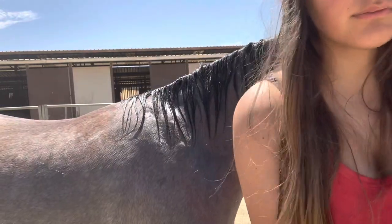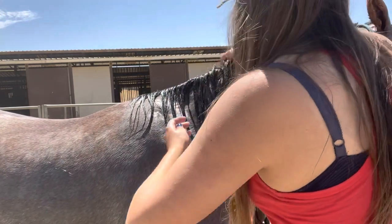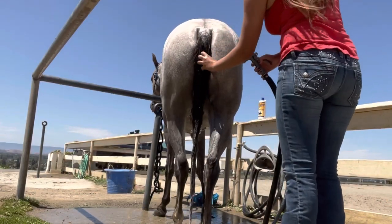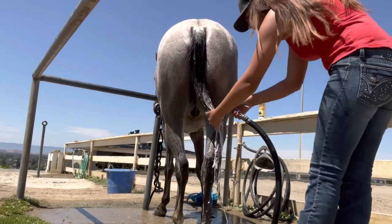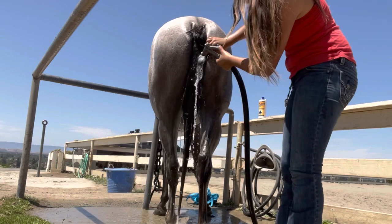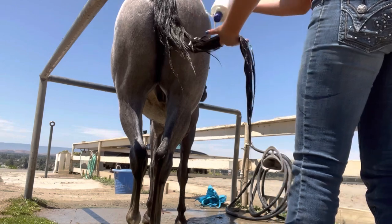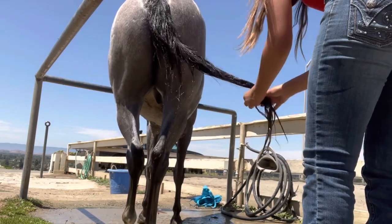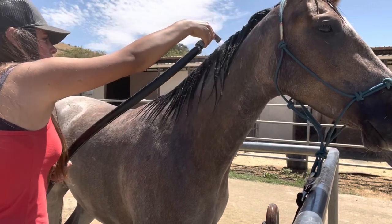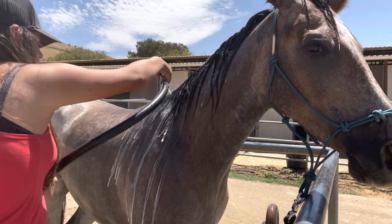Once I'm sure that I've rinsed out all the suds, I grab my conditioner and comb it through the mane with my hands. I let the conditioner sit in the mane for about five minutes while I rinse out the tail and coat it with conditioner. It's really the same process for the mane and tail — it just takes a little longer for the tail because there's more hair. Then I'll let the conditioner sit in the tail and move back to the mane and rinse all the conditioner out, then do the same for the tail.